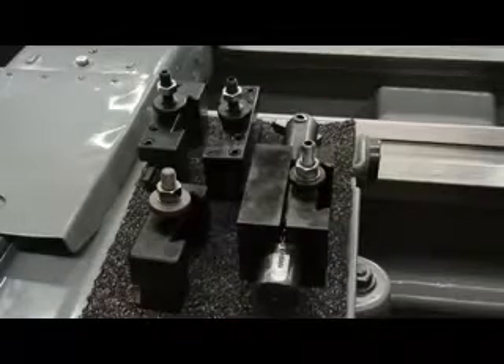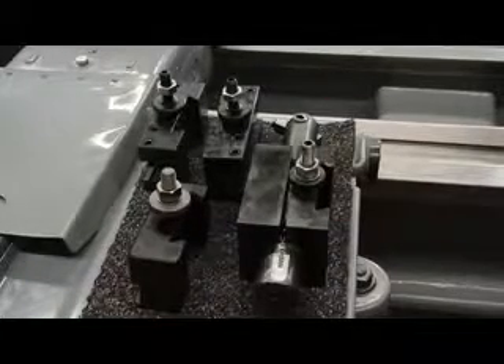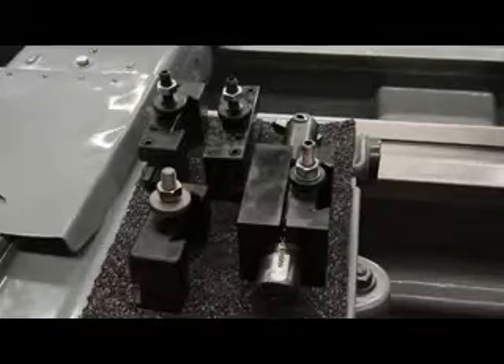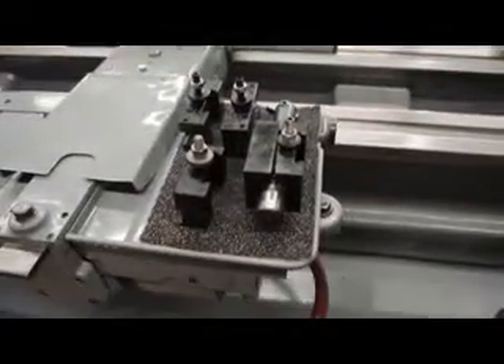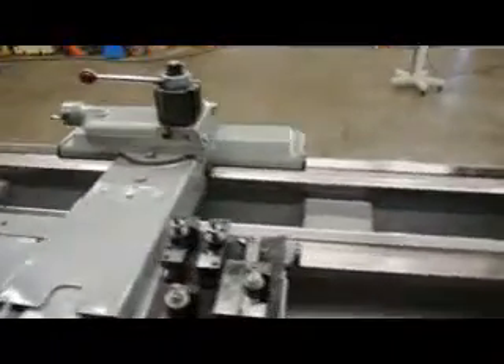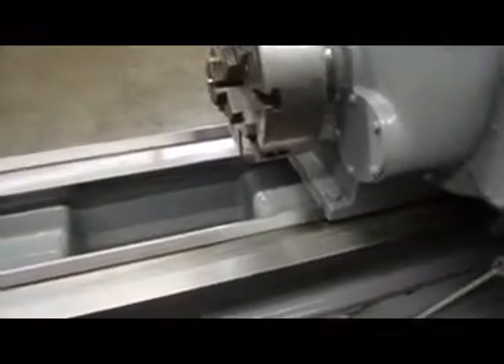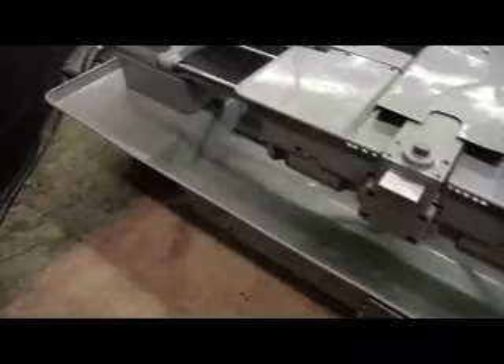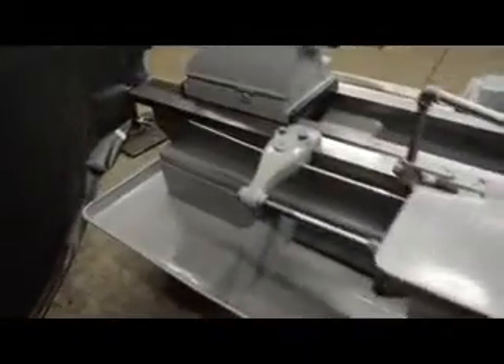We're pointing out the taper attachment on the rear and the coolant package on the rear. Here are the ways up near the headstock once again. The cool thing about this machine is that it has a built-in chip pan, so it's very easy to clean and work around.